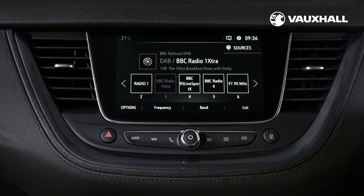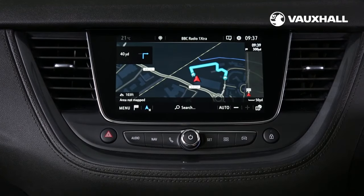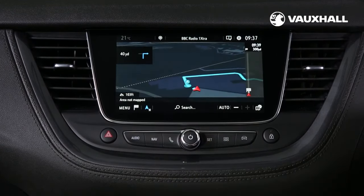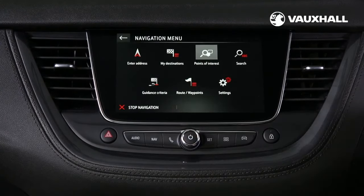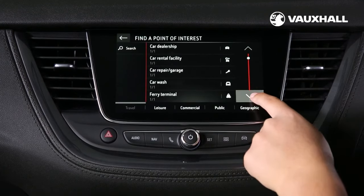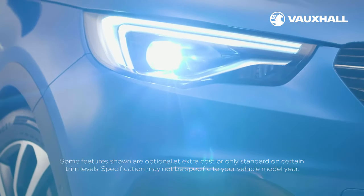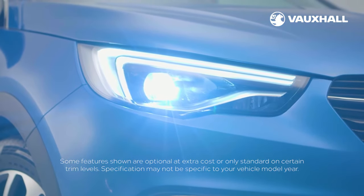If your Grandland X has sat-nav, just press the nav button here to access it and you can choose between a 2D or 3D setting and enter your destination. There's also a points of interest search function which will help you to find your nearest dealership, hotel or petrol station.